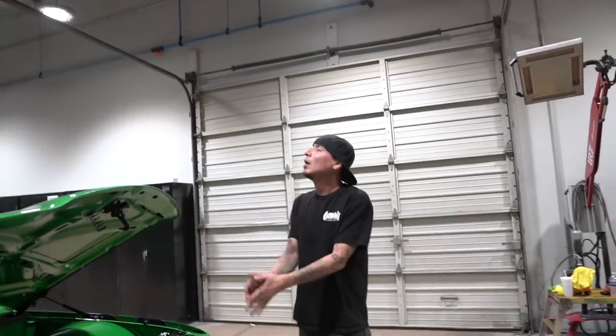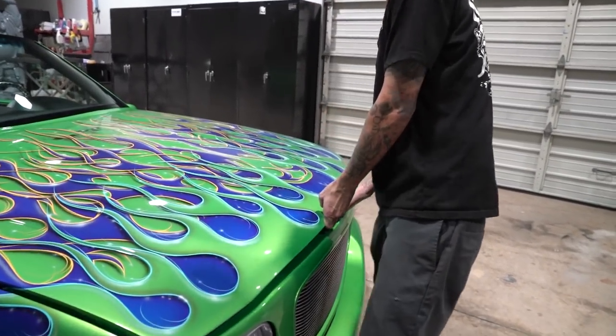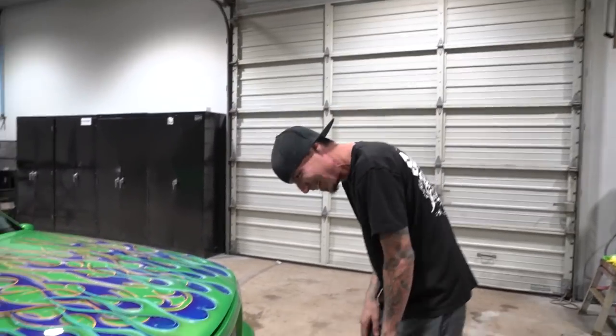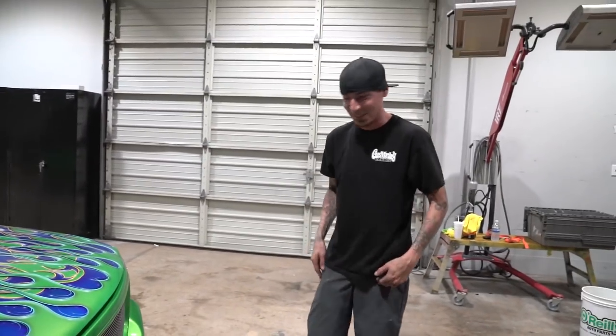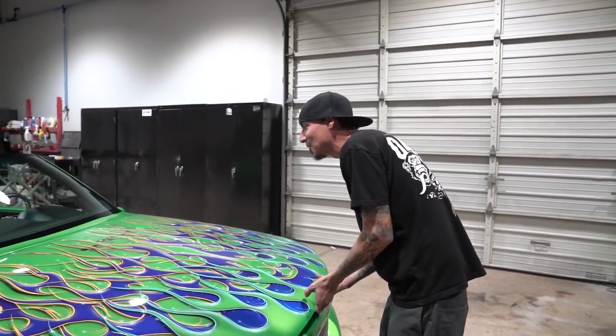You ready again? Lower it and then raise it up. God damn, see how fast it went down? I almost ripped my damn arms off. That was good!